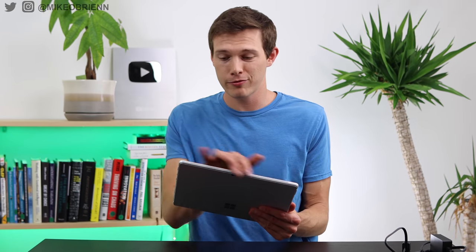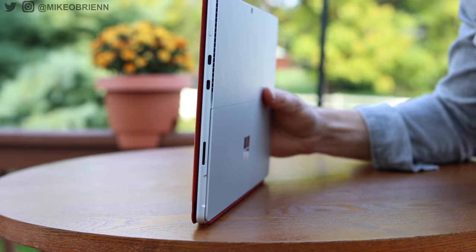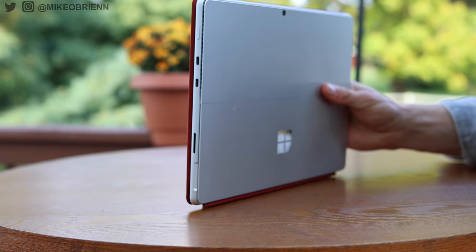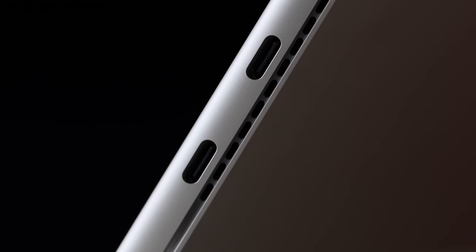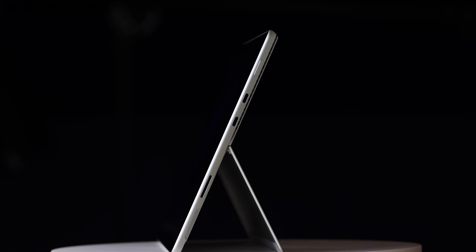On the top, we have a really clean surface — nothing up there except a little vent for the speaker and for the fan. As I mentioned, this does have an onboard fan, which means you're not going to be throttling that processor nearly as much as you would on a fanless tablet. On the right side, we have our power button and two Thunderbolt 4 ports — two USB-C ports that are extremely functional. You can plug in 4K monitors and all types of things like that.